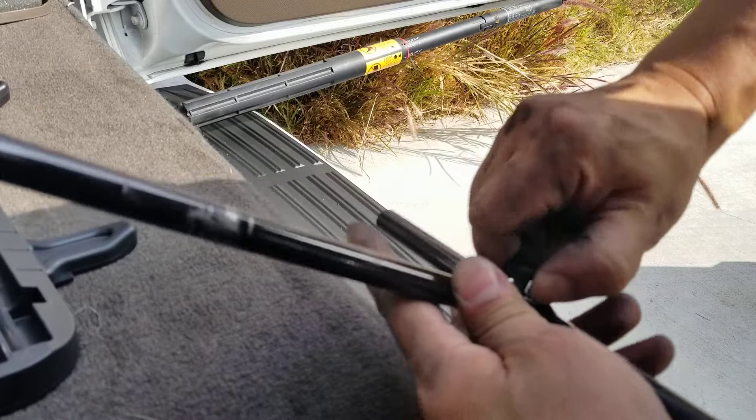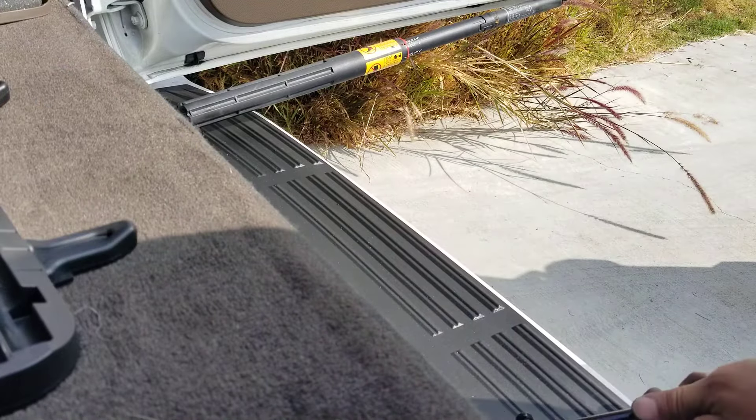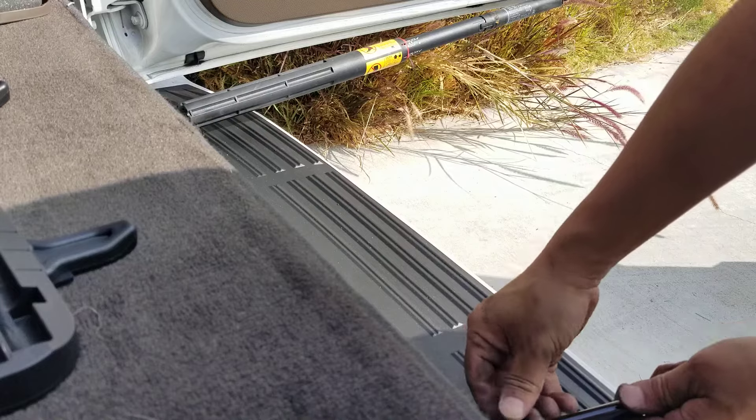Make sure you tighten everything by hand — make sure you tighten this part too.